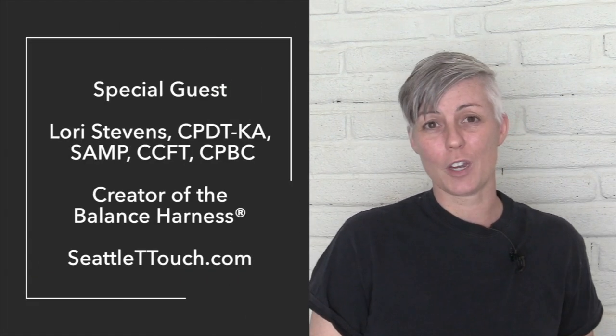Hello everybody! I'm extremely honored to welcome world-renowned trainer Lori Stevens to give a brief introduction to canine fitness training. Lori is not only a professional dog trainer and animal behavior consultant, but she's also a canine fitness instructor, an animal massage practitioner, and a senior Tellington T-Touch training practitioner. You can find out more about her on her website seattleteatouch.com.